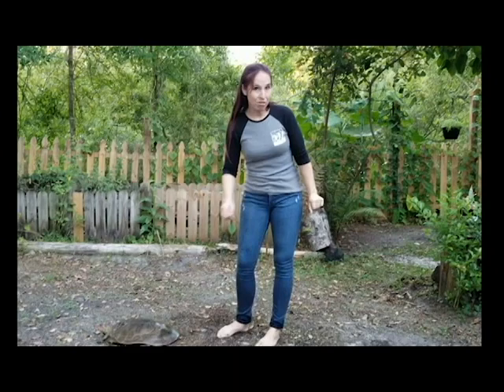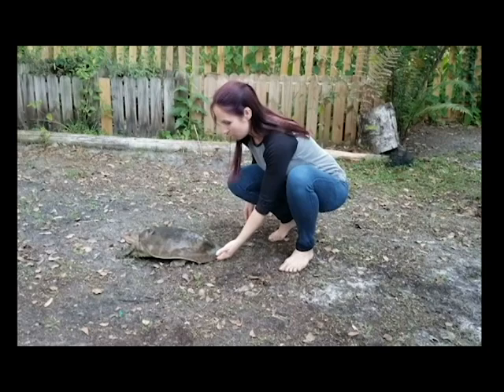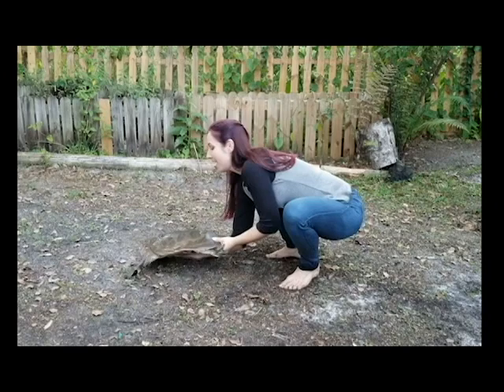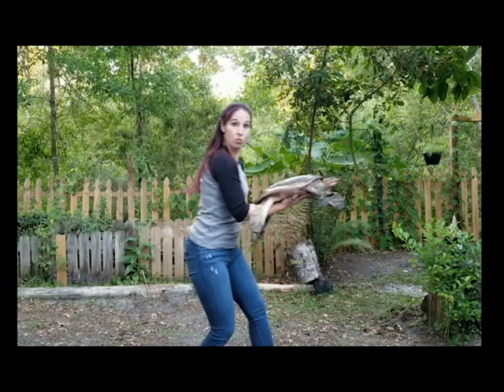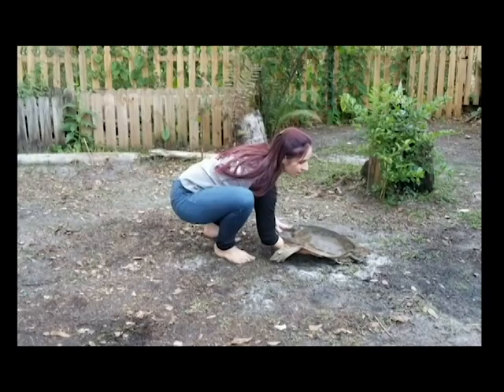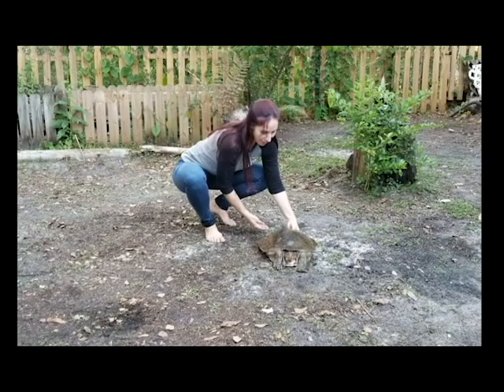Here we have a Florida softshell turtle and we're going to do the same thing we did with the snapping turtle. It might be flexible and leathery underneath but that doesn't mean you can't lift underneath — so we're going to lift, slide, and lift. We are out of scratching and biting range of the turtle. We move in the direction we need to go, safely put the animal down — same thing in reverse: down, slide, back away. All set, the turtle can go about her business.